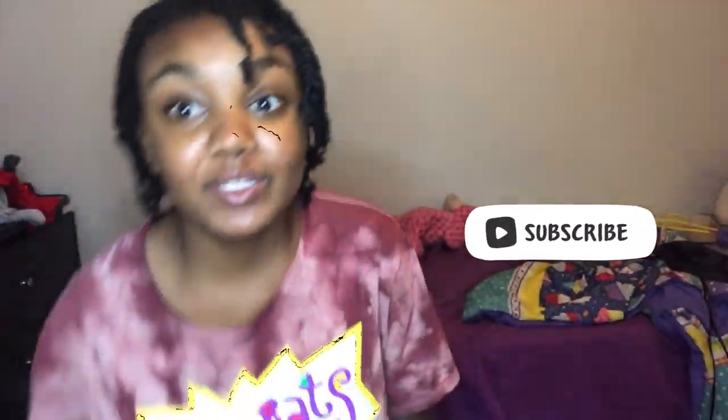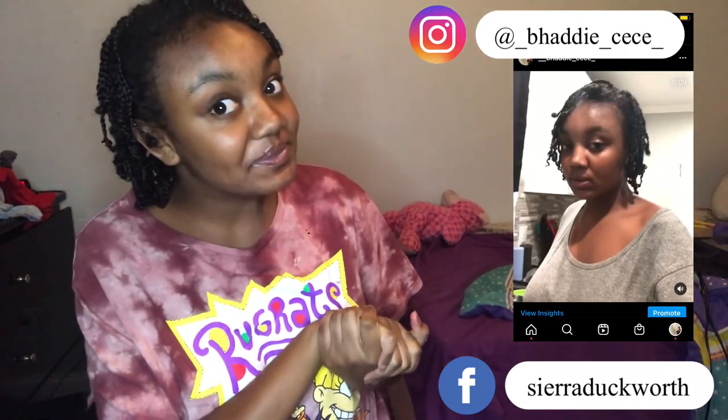Welcome guys, back in here with another video. It's just Skinny Girl, you're a Skinny Girl on YouTube, period. So make sure you like, subscribe, and comment. And if they're not on, go comment on this post.